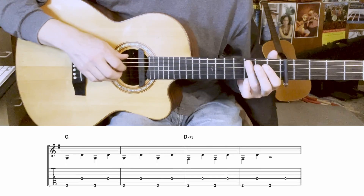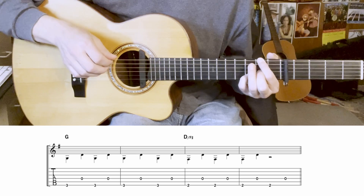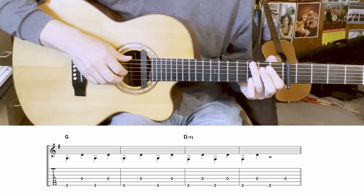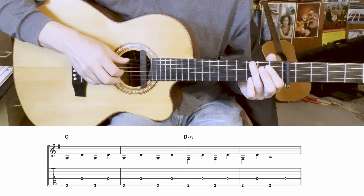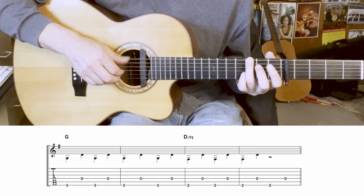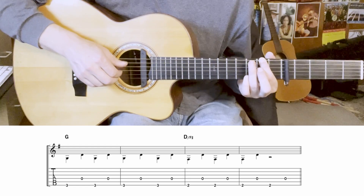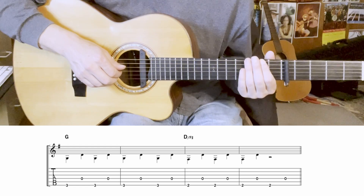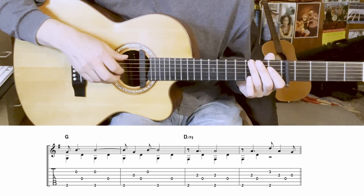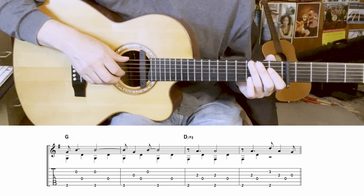The last four bars here go between G and D over F sharp. Here are the bass notes alone, then with the rest of it added in with the fingers.